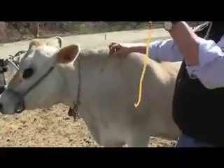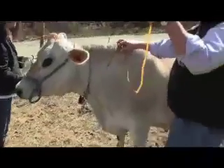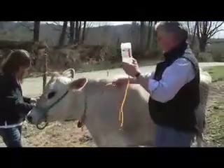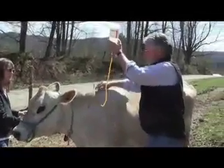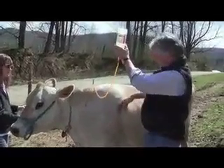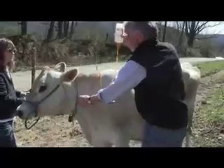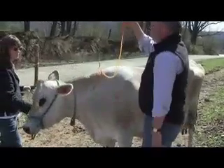There are different techniques and ways of doing this. Some people like to put it in the shoulder. I prefer the neck just because the skin is looser. Some people will do it here as well. But you want to do it where the skin is loose so there's plenty of room for the calcium.